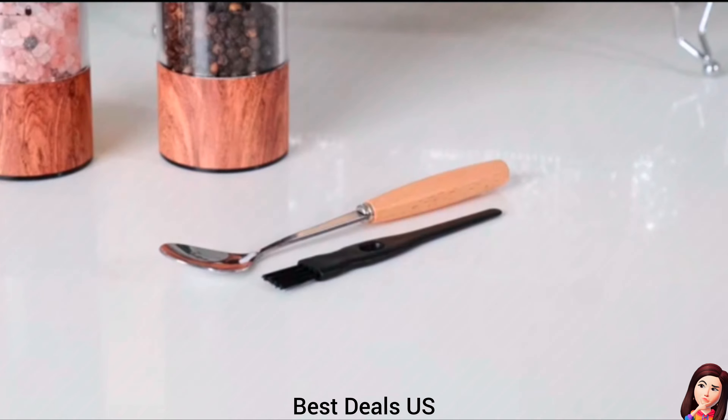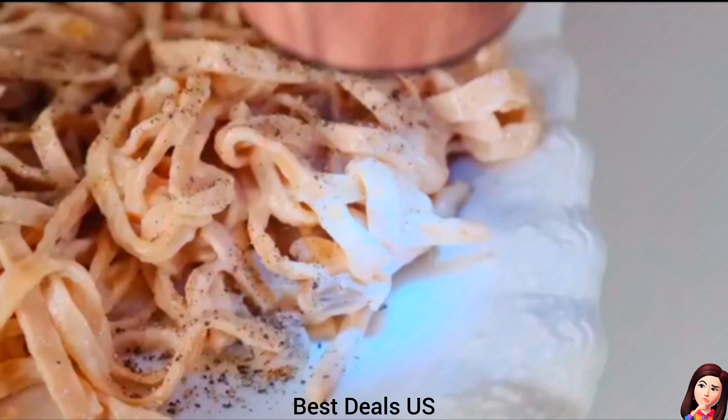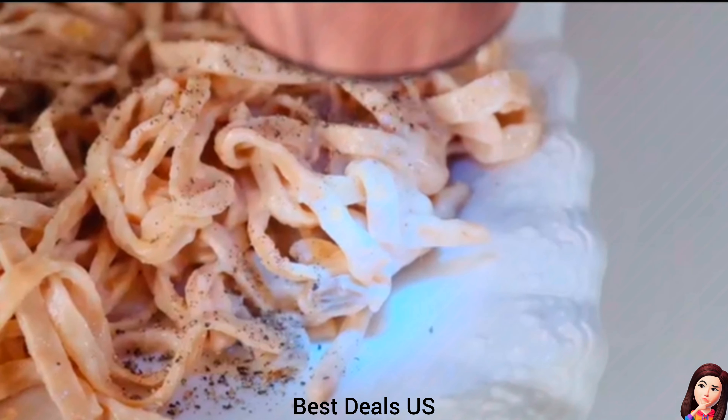Grinder Set. Made from high-quality stainless steel with a beautiful wood grain pattern. Features an acrylic window that lets you identify its contents. Product link is given in the twenty-sixth link.